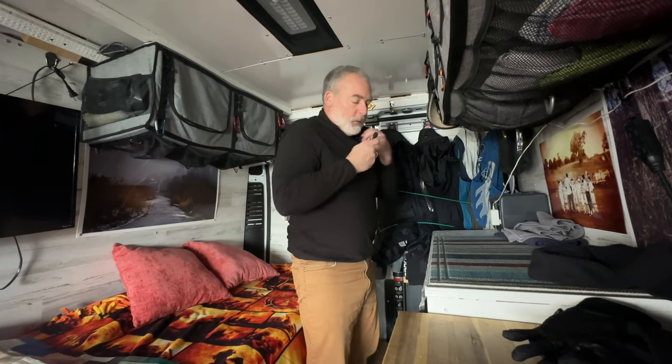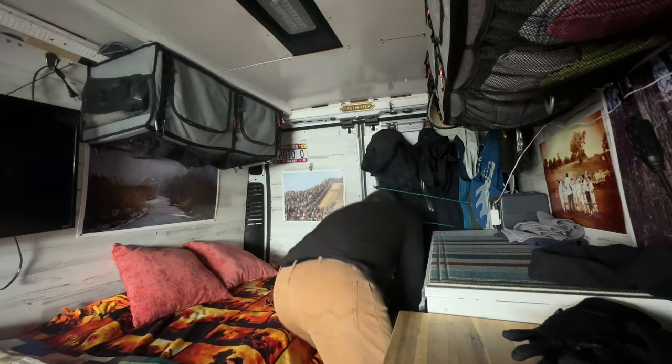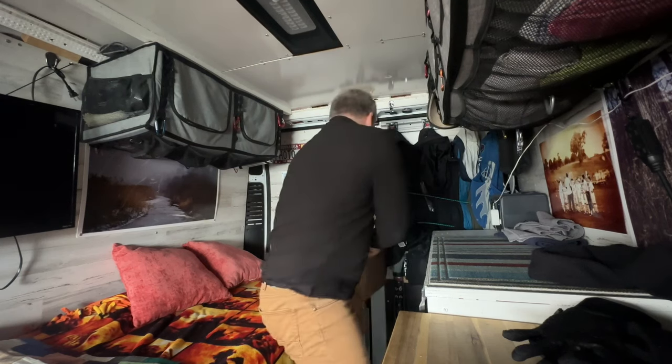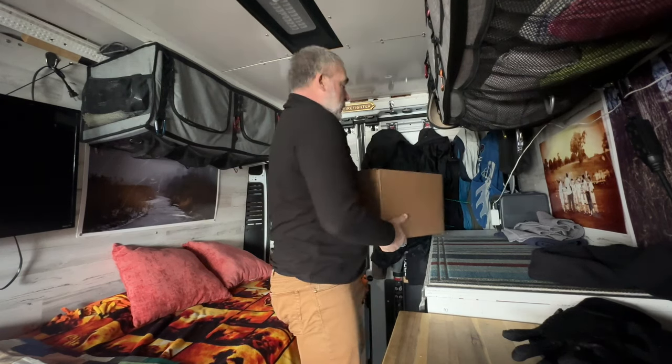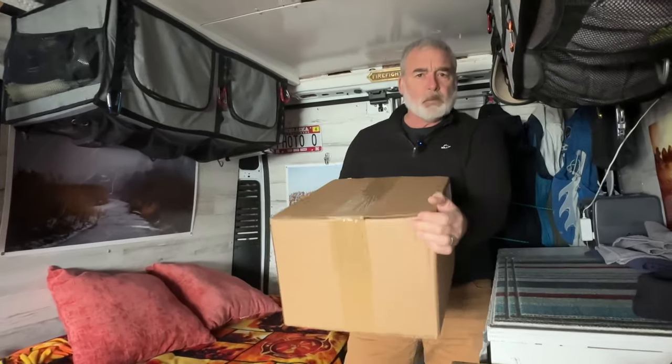Hey folks, how's everybody doing? We're going to start this episode with the greatest freaky movie of all time — what's in the box? I can guarantee it's not what was in that movie.